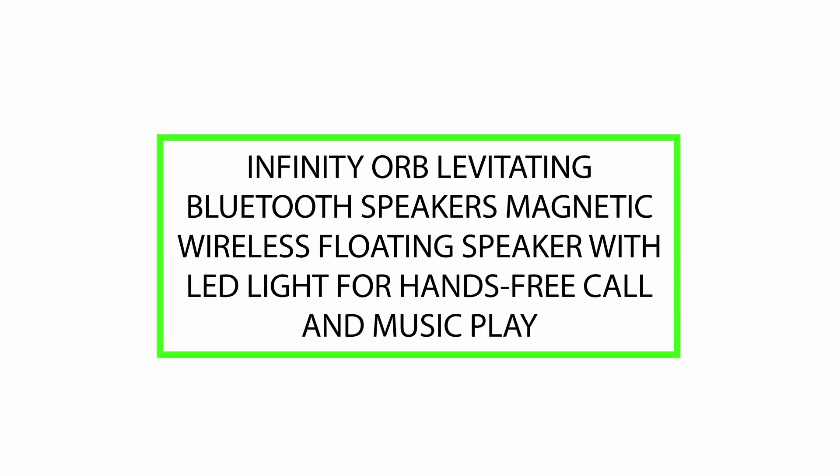Hello, today we will review the Infinity Orb Levitating Bluetooth Speaker — a magnetic wireless floating speaker with LED light for hands-free calls and music play. Please watch till the end of this video so we can help you make the purchasing decision and determine if this product is good or not.